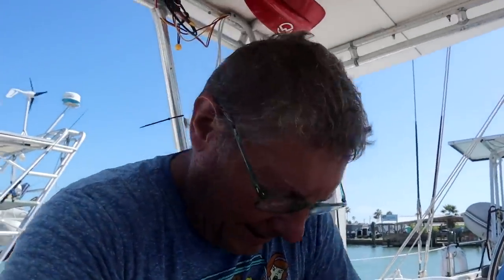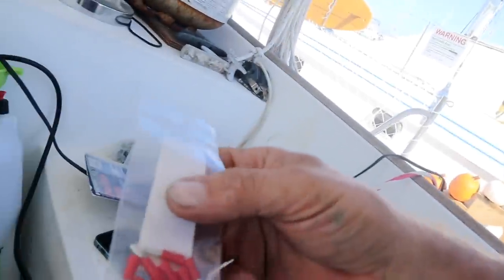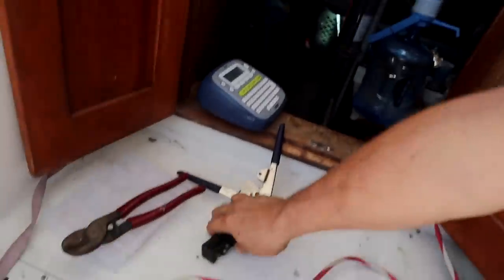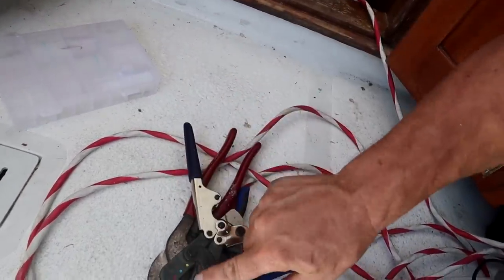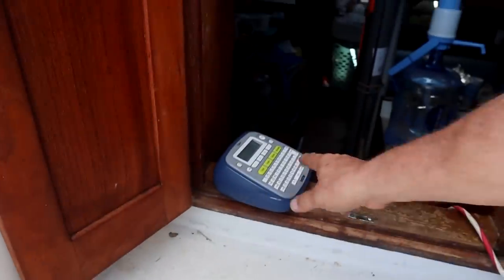I've decided to take all of these little tiny wires and crimp new connectors onto them, because these don't look like they're in great shape. I'll cut back to some fresh wire. I got my crimp pieces — unfortunately I can't find these 0.110-wide quick connects in heat shrink tubing anywhere, so they're all just standard nylon. I'm going to have to add my own heat shrink tubing on top of them. I've got my strippers, cutters, crimpers, heat shrink tubing, and a label maker.